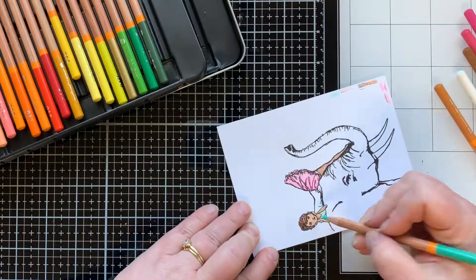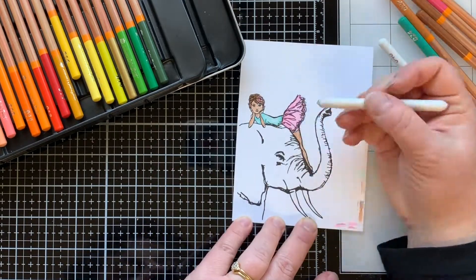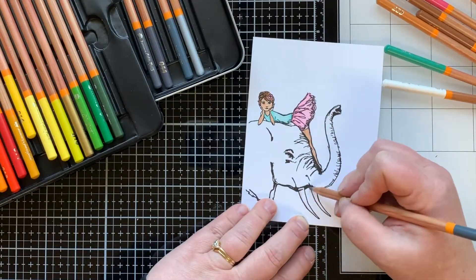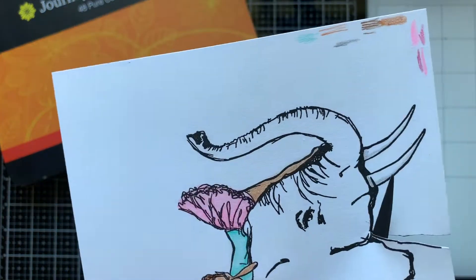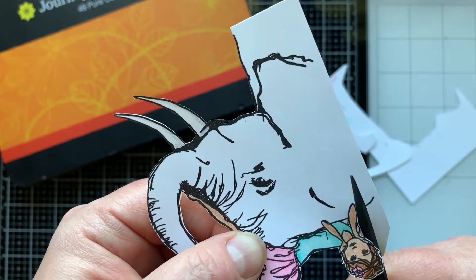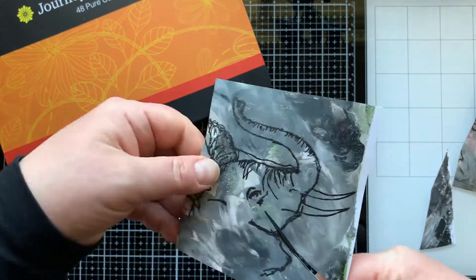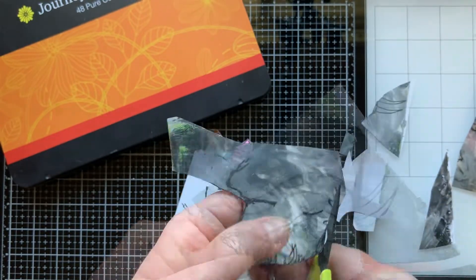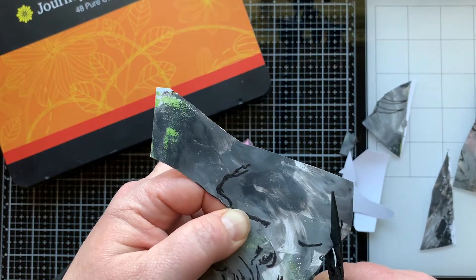I'll color in her shirt using one colored pencil, adding shading with light layers. To soften everything out, I have a blending stump — I did not use any Gamsol today, just the blending stump. I added a little shading on the tusks, then cut this out, leaving a tiny white border around the black line. Then I'll bring in the elephant stamped on my gel press print and cut that out as well. This time I want to cut right on the black line because I am going to be paper piecing — sticking this one on top of the one stamped on white. I don't need the tusks or the girl, and I'll cut in where her elbows are resting on the elephant so it looks like one seamless piece.